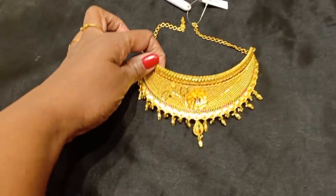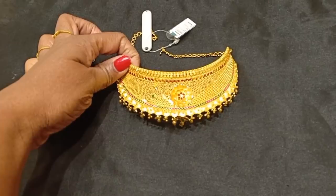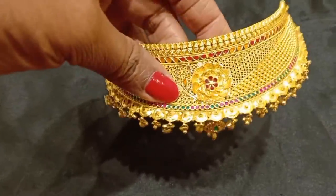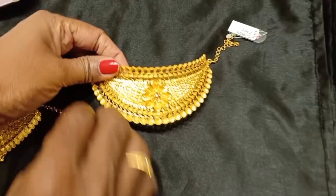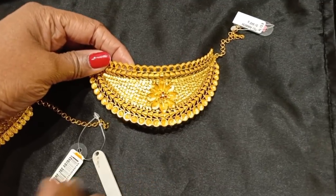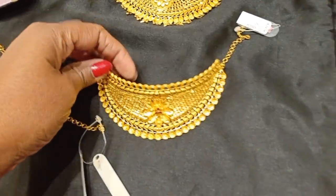Let's look at the choker design. You can use 3 sovereigns. In all shops, you can use above 4 sovereigns. There are 32 grams. This design is available to you. This is a grand choker design. For this choker, you can use basic weight. This is a small size. This is 37 grams. This choker is very thick.